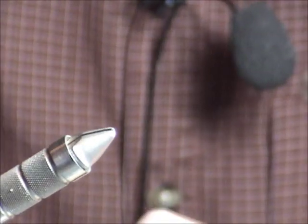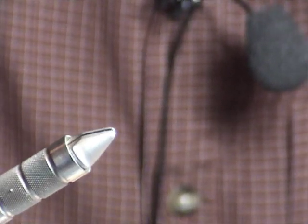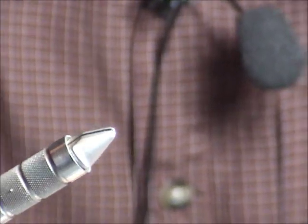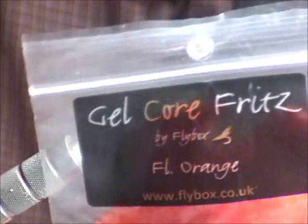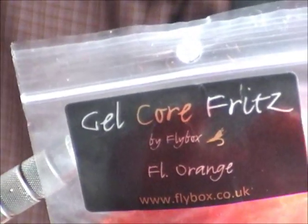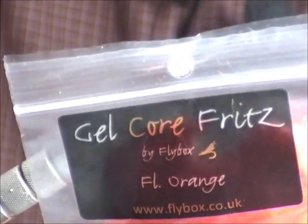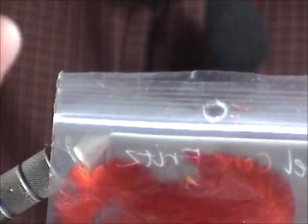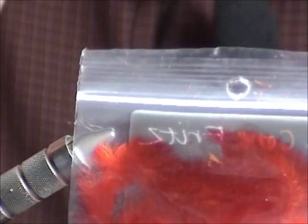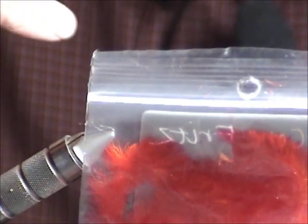There's a couple colours that really do stand out well with boobies, and that is fluorescent orange. So I use Fritz, which is a UK product. It's a very tightly woven, flashy chenille. They call it gel core because the core — the white core — is actually dyed orange as well, so you don't see any white when you're tying with it.